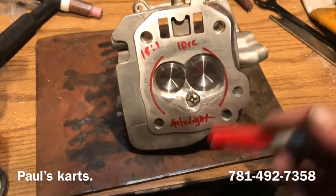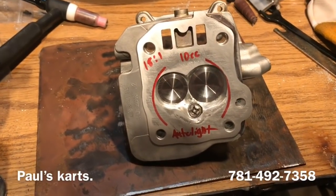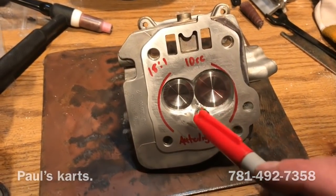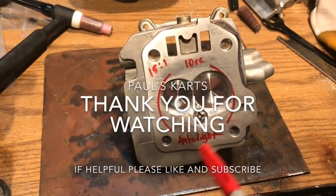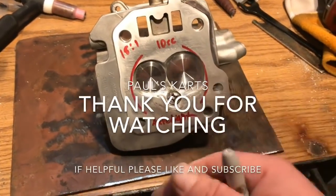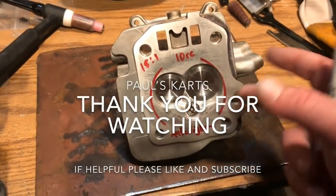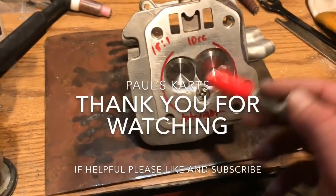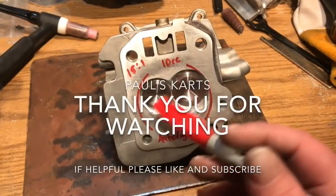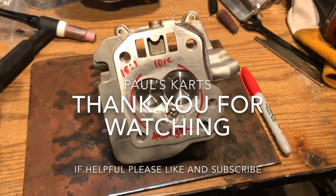So long story short, there's a lot more behind the cylinder head than just buying parts that look good and installing them. You need to know the math, you need to know the science — engine building is a true skill. You would have no clue how much math is involved in building a cylinder head besides welding, grinding, shaping, measuring, reshaping, and remeasuring. There's a reason everything is where it is in my cylinder heads. So until next time guys, hope you liked the video and learned something. My name is Paul, this is Paul's Cards — like and subscribe. Thanks guys, bye.